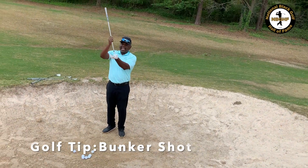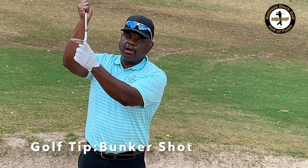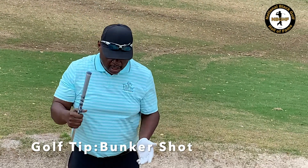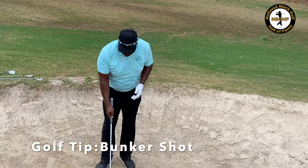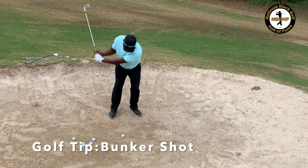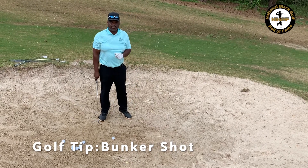We're using the bounce on the bottom of the club to bounce through the sand. We want to hit an inch behind the ball, and we want to make sure we accelerate through — this swing has got to have some speed. We want the sand to blast out onto the green.